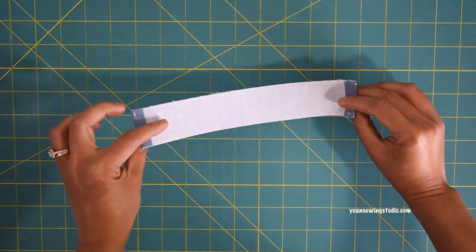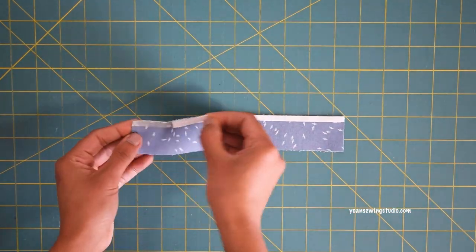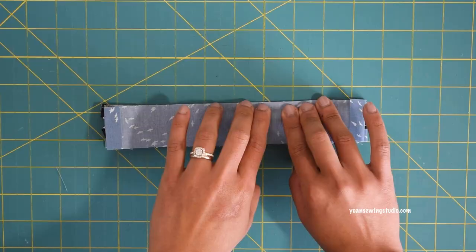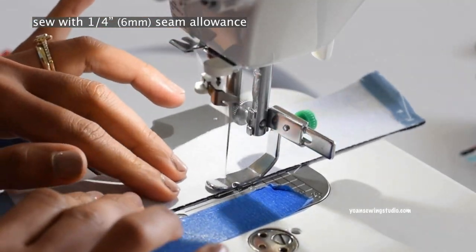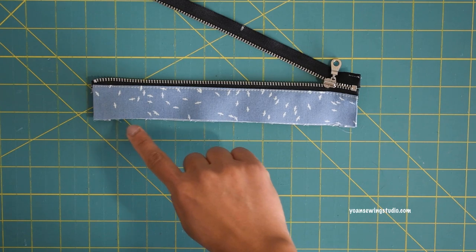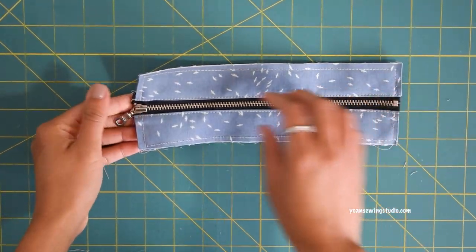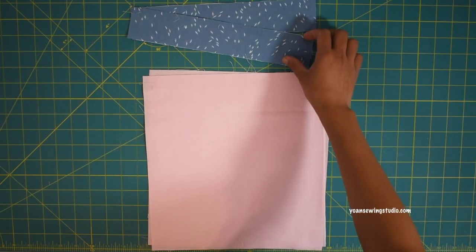Lay one Panel 1 piece right side up and apply basting tape along one long edge. Lay the zipper right side down, apply basting tape along the zipper tape edges, then grab Panel 2 and lay that right side down, aligning the center and side edges. Stitch with a quarter-inch seam allowance. Turn to the right side, finger press the seams, top stitch, then stitch along the edges with an eighth of an inch seam allowance. Repeat for the opposite side — the zipper closure panel is done.